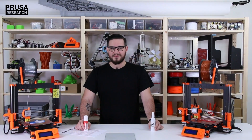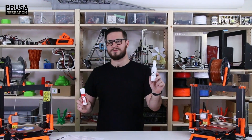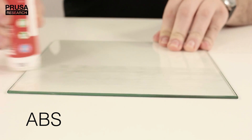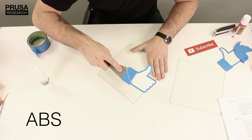The most universal and foolproof method for printing ABS is a combination of glue stick and ABS juice. Put one coat of glue stick on completely clean and cold glass and let it dry. We won't be reapplying the glue unless you mechanically scrape it off while removing the object.